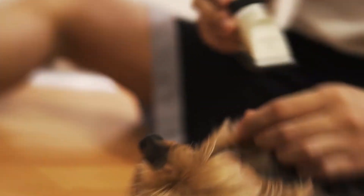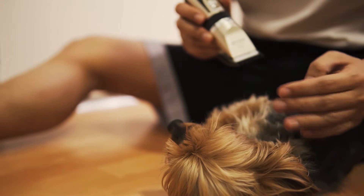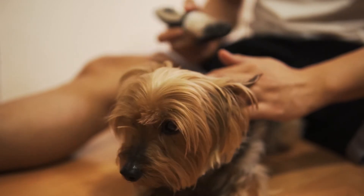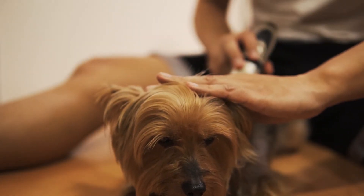Place him in front of you and keep him calm and still. When trimming his hair, don't firmly press the trimmer on his body — he will freak out and run away. Start off with the trimmer not touching his body. When he is used to it, you may trim his hair with the trimmer touching his body gently.